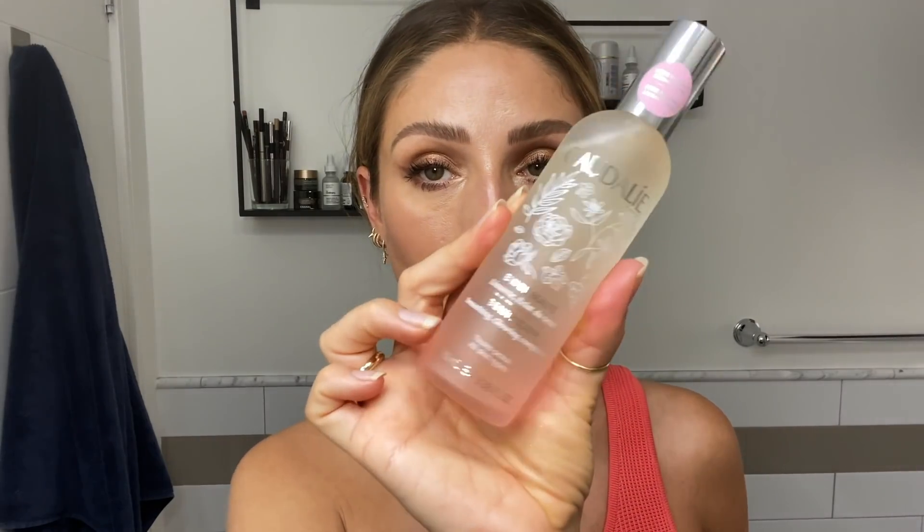The last thing I did was use this Caudalie Beauty Elixir — this is a limited edition — just to give that even more glow. I'm obsessed with these lipsticks.